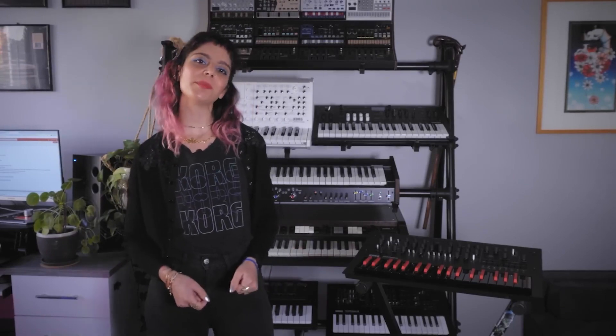Thanks so much for watching, everyone. I'm Natalie Shammi with the limited edition Minilog bass. For more information and all things Korg, please visit Korg.com.